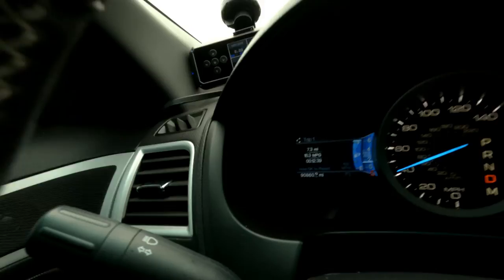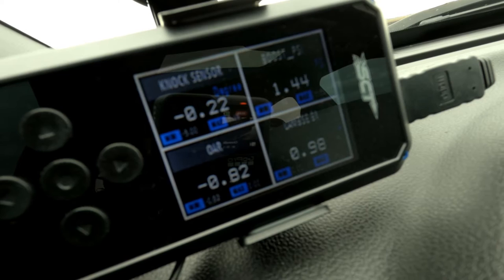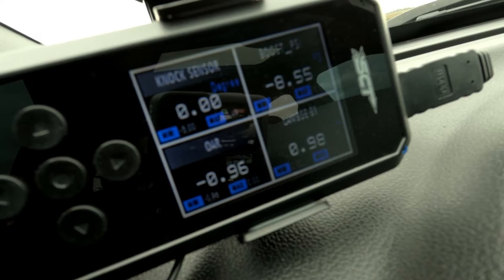Positive knock means the ECU is pulling timing to prevent detonation and engine damage. Negative knock means it wants to add timing — and the more negative knock you see, the quicker the octane adjust ratio changes to where it needs to be. We're at 7.3 miles now and the OAR is at 0.82. Watch the knock sensor as I put a slight load on it — as I maintain that throttle, see it increasing... and now if I let off — the octane adjust ratio jumped to 0.96. Max timing, max boost.